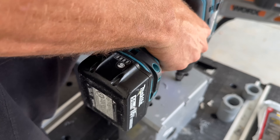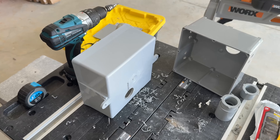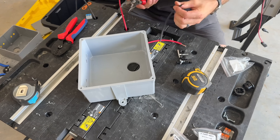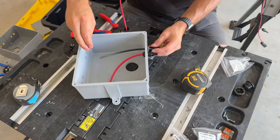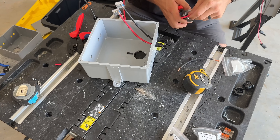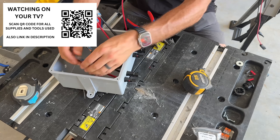I'll do the same thing for the other box in the exact same process and clean out the interior so there are no burrs or extra plastic inside. Then I'm checking my adapter cable for the EcoFlow to see which red and black wire goes to which male or female connector, and I go ahead and crimp those on. You do need an MC4 crimping kit — you can find one very inexpensively via the link in the description or the QR code in the video, which takes you to the full parts and tools list.